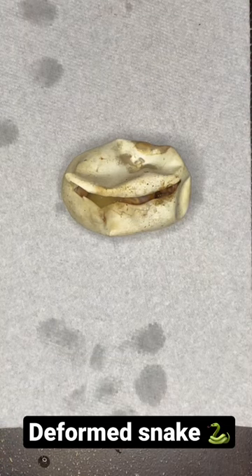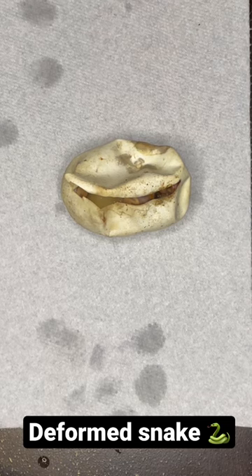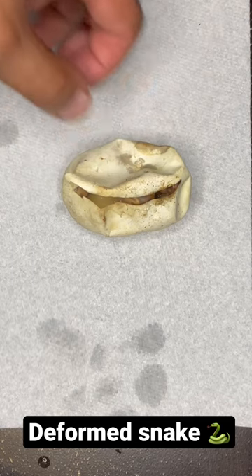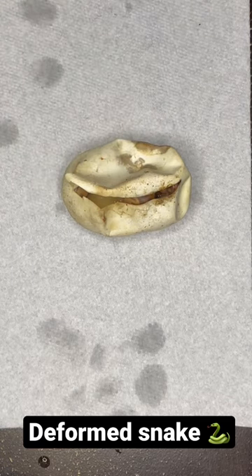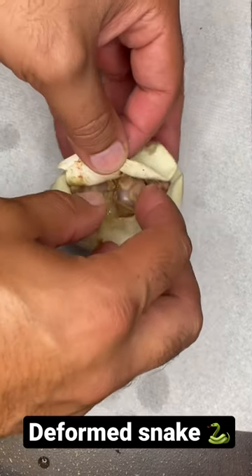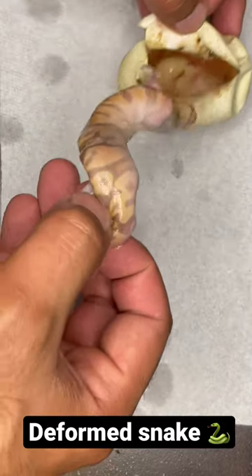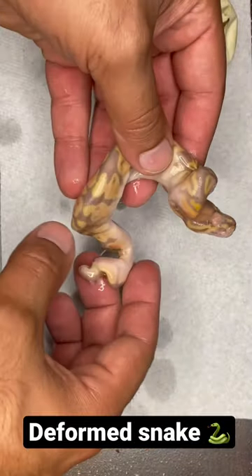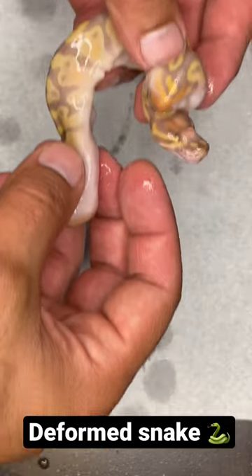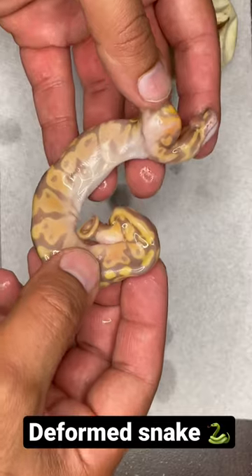Unfortunately this is the bad part about breeding — you don't always have the best clutches. I pulled him out already before, so this one was out of the het pie to a banana leopard pie pairing. I'll go ahead and pull him out so you can see what's going on. He's already passed, and look how badly kinked he is — he even has like a little horn. Poor guy, there's no way he was gonna make it.